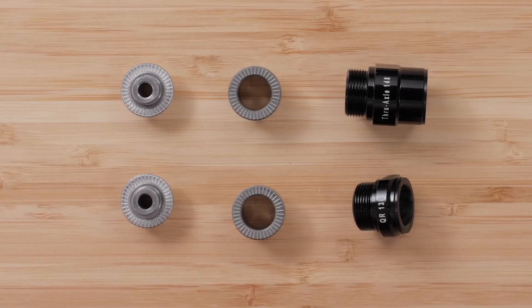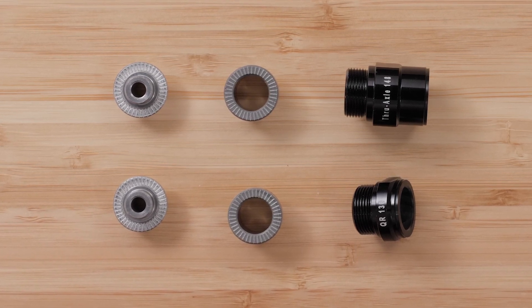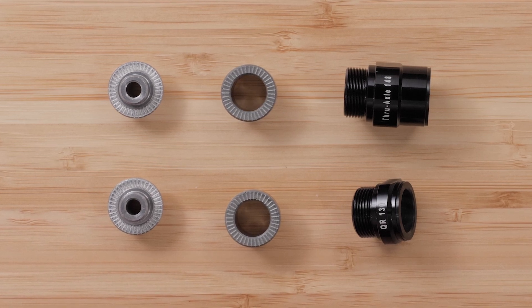You will need to swap out the end caps using the blue end cap tool before proceeding with the installation if you are using a 130mm quick-release axle.